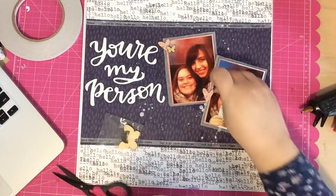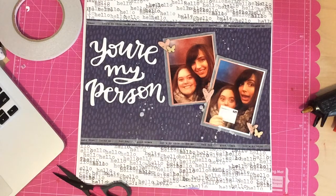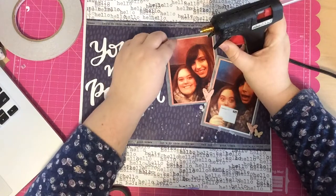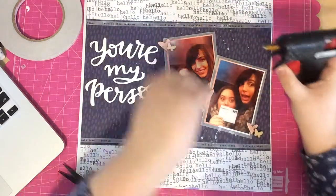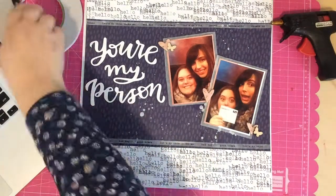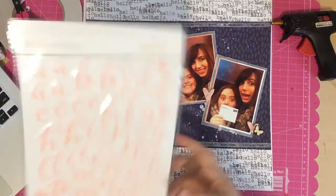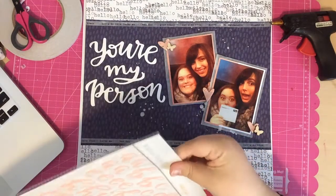Next I notice these wood veneer butterflies that came in this month's card kit. Even though I really want to use them on a card, I thought they'd look pretty overlapping some of the hearts. I grab two of them — one goes on the left-hand side and one on the right, just overlapping those hearts — and it looks really cute.